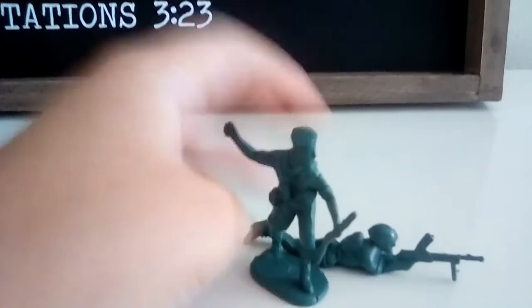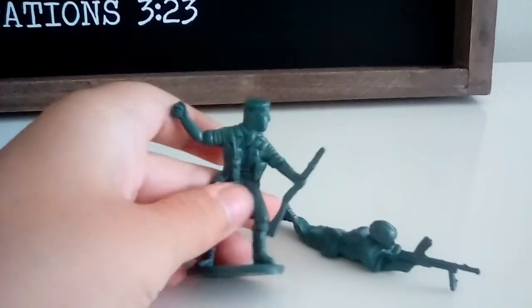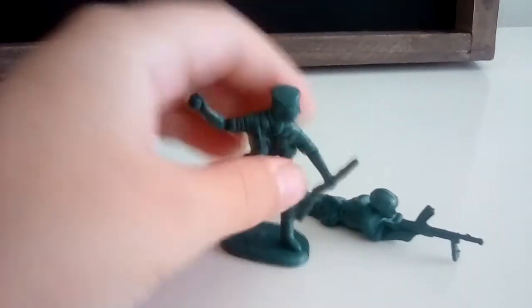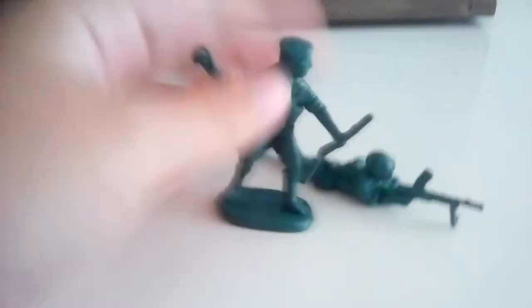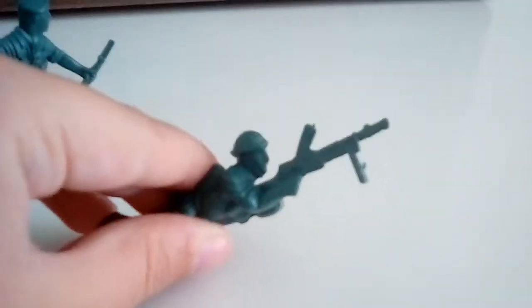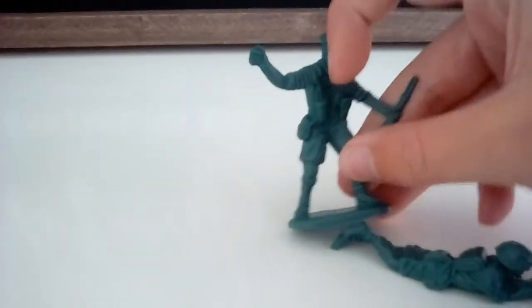So anyway, I took this little grenade guy — you've probably seen him before in some of my stop motions. He was like the lieutenant in my very first video, so if you want to see that click up there. I cut his head off, and then I cut this guy's head off — the little machine gunner guy. What I wanted was a guy with a helmet instead of a hat, and I wanted his head to be facing forwards instead of looking off to the side.